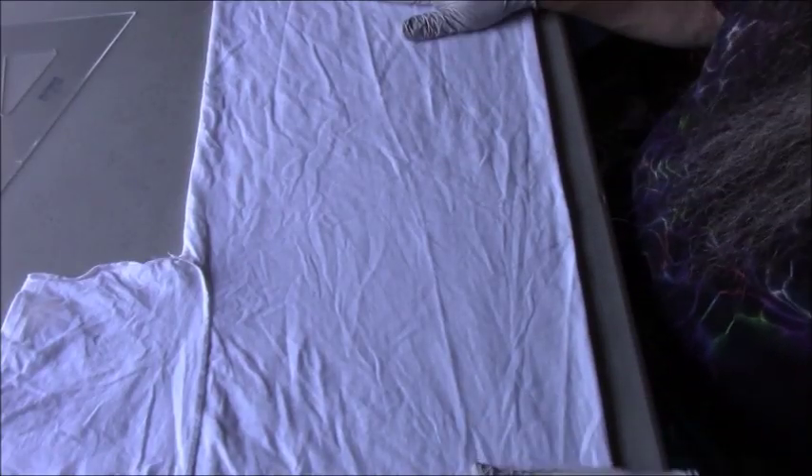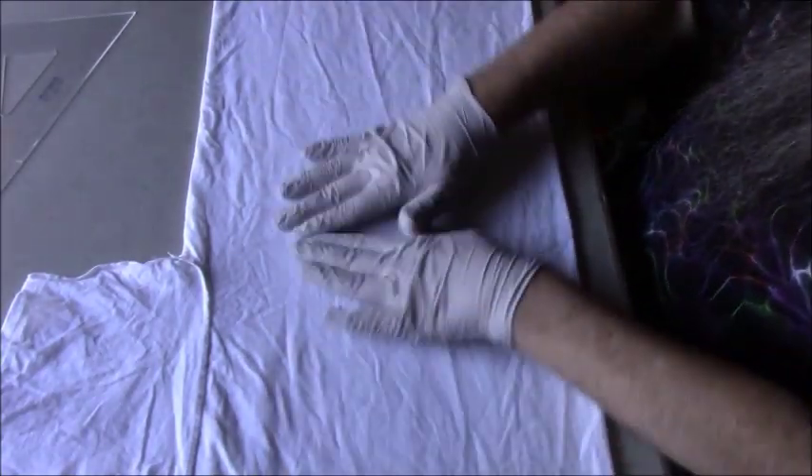Hello and welcome to my channel. I'm Mr. Tie-Dye. Today we're going to do a stained glass.